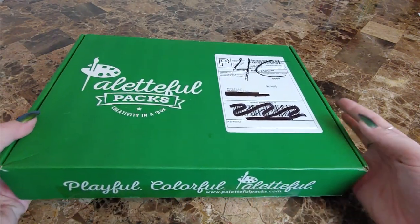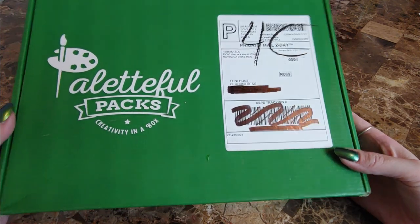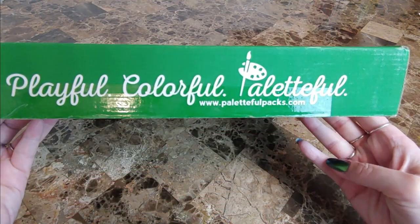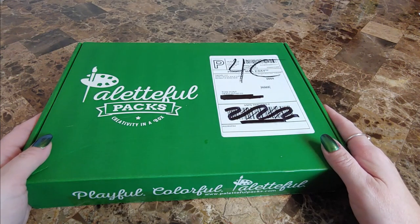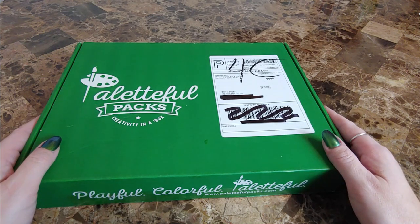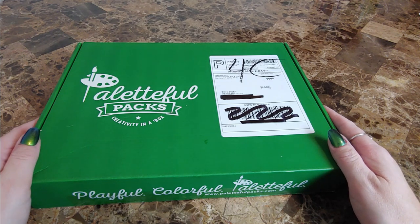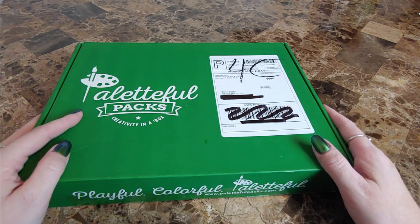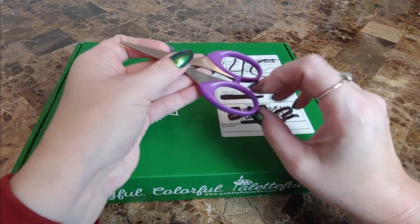Hello there, all my art friends. I just received my Paletteful Packs in the mail — I stalked my mailman until I retrieved it from him today. I'm very excited to play with these this evening. Paletteful Packs is a monthly subscription box that you get art supplies, and so far I've been very happy with what I've gotten. So let's get right into it and open this bad boy up.